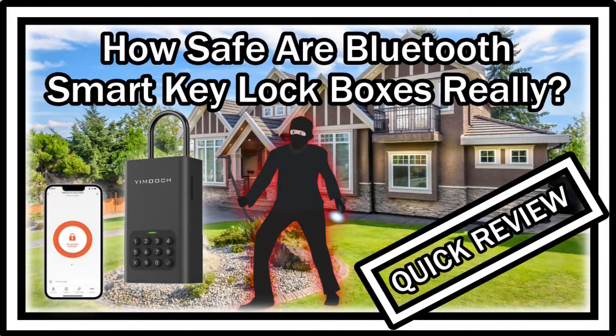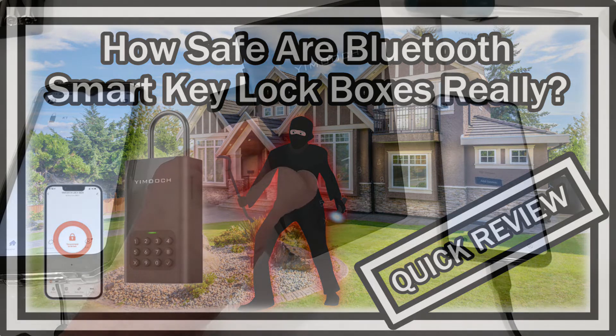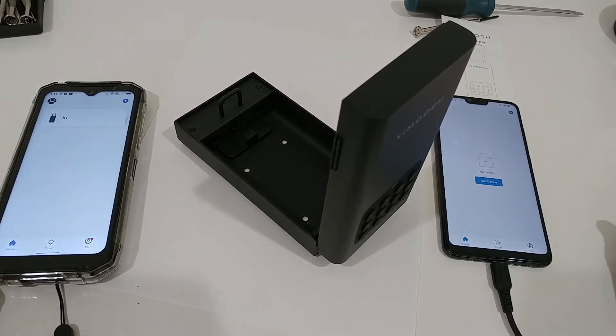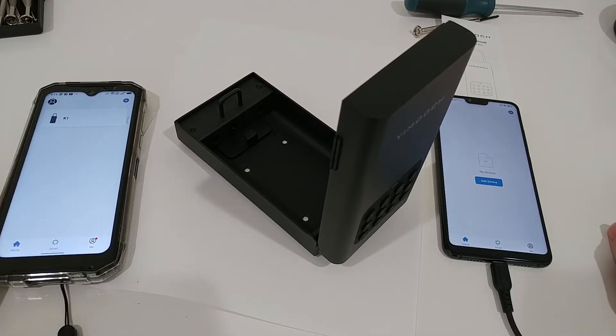Hi guys, welcome to this short video about the safety of small key lock boxes. Here I have a really nice one — it's called Wyze or similar — it's working really good, it's solid, it comes with the app, and everything has been working really good. But I've been wondering if it would be possible for some other person to download the same app and then try to connect and get an emergency key or something like that.